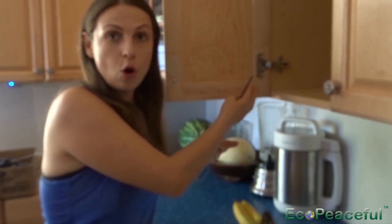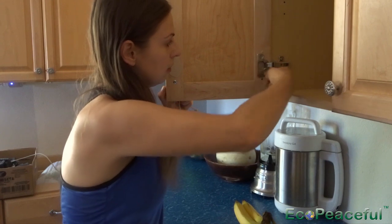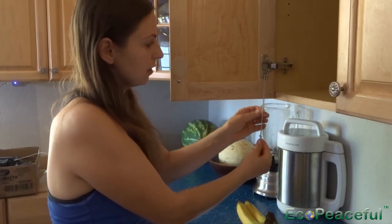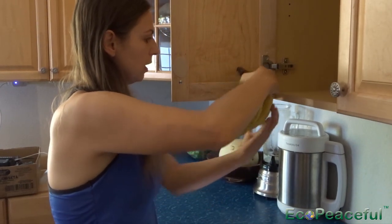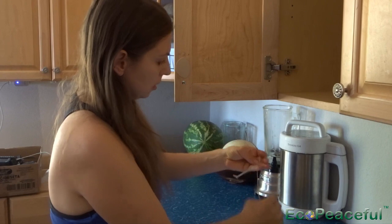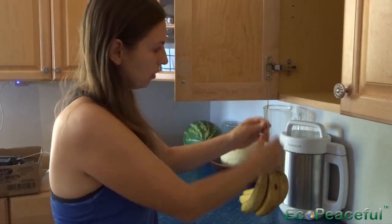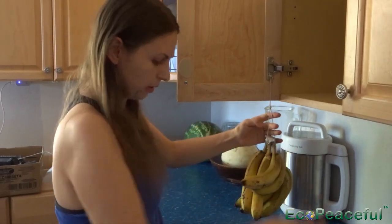If you don't have a knob, you can basically unscrew the hinge just a bit so it's still holding the hinge, and stick the string inside. Then you can hang as many bananas as you want. You can also create any height you want — make it longer. I kind of put a knob here, so it's not super easy to place them but still easy.